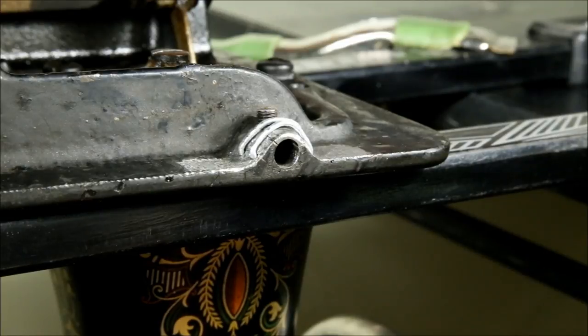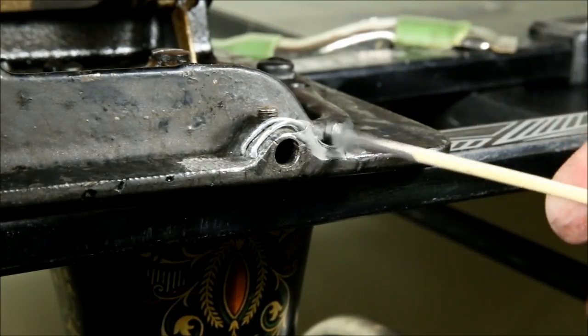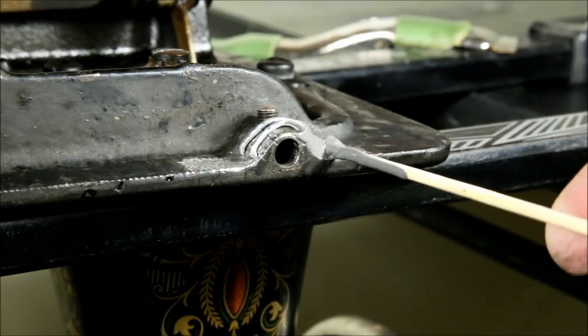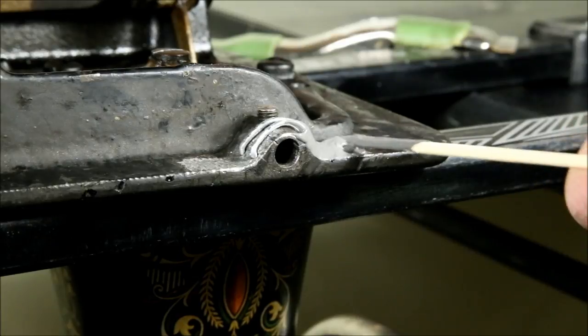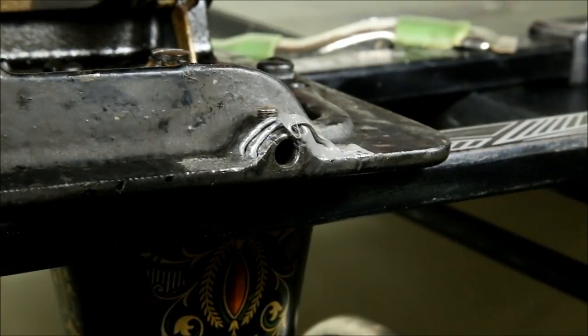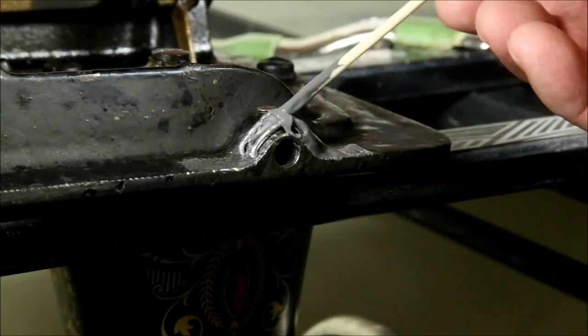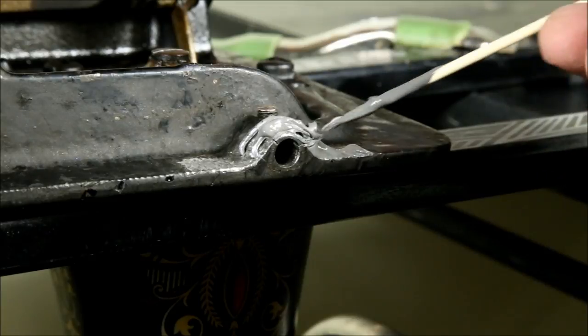Time to put the JB Weld on. JB Weld is very thick so you don't want to just pour it on — it won't pour anyway. You want to work it into the cracks as much as possible, and in my case I want to get it underneath these wires. It's a messy sort of job, but hopefully this will pay off.